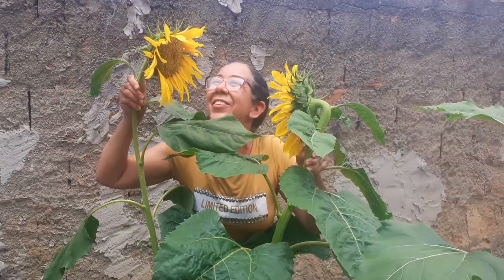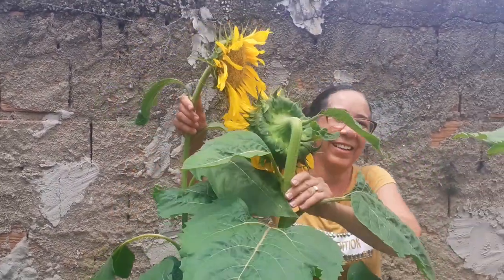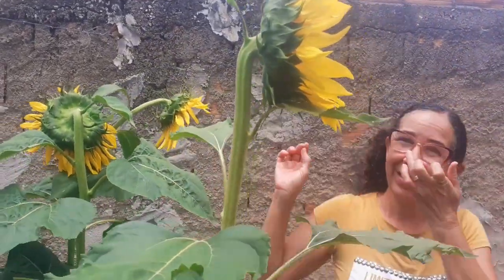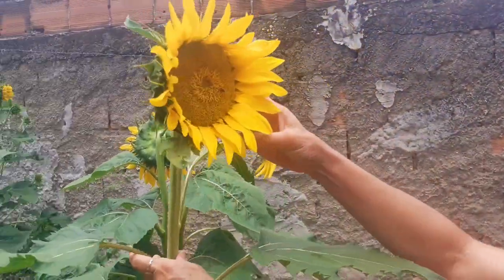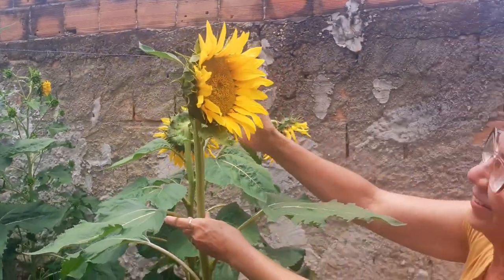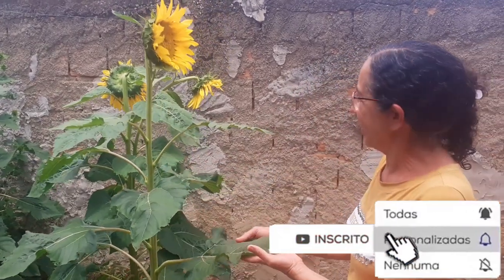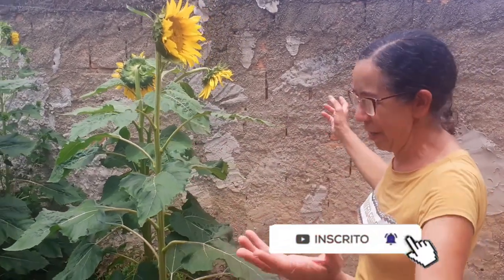Olha, coisa fofa! Coisa linda demais! Muito lindo! Meu Deus do céu! Tem essa daqui também! Está com abelhinha! Olha, pessoal! Que lindo! Gente, é muito lindo demais! Eu estou encantada! Primeira vez que tem esse monte de girassol com esse colher! É lindo! Vistoso esse jeito!